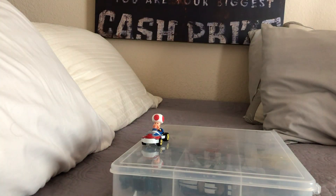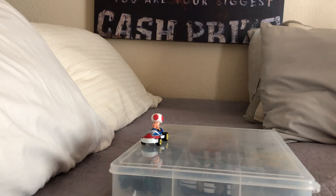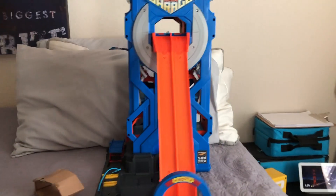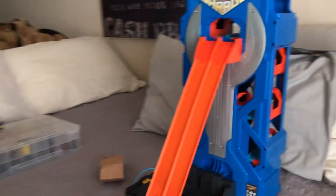Before I end the video, I also got this from Best Buy — the Mega Garage. This set is very interesting. It's got a jump, which I'm going to use Toad for just to show you the action.